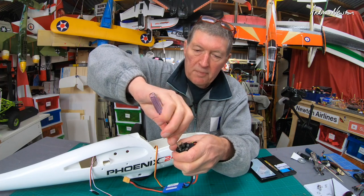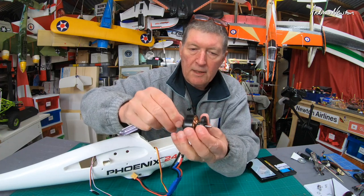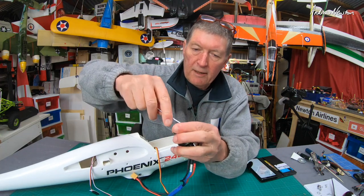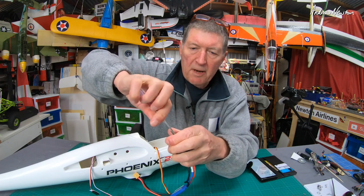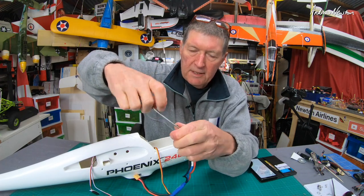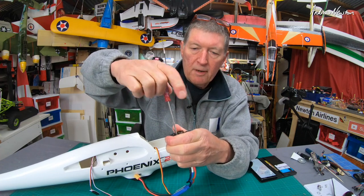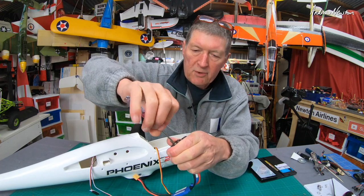If your motor is wobbling around, that could be the reason, although another viewer had a motor where the shaft was actually wobbling — that's dodgy bearings, I think. But these motors are reasonably cheap and easy to replace; you can get them on Banggood or wherever you buy your Volantex models from.